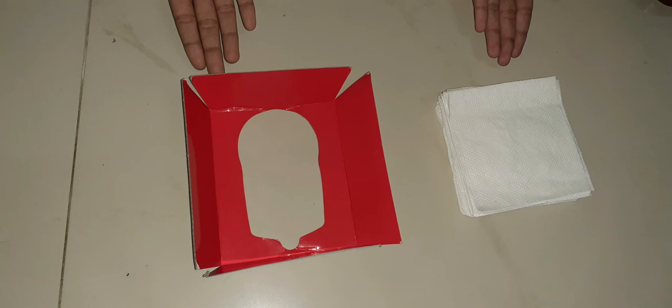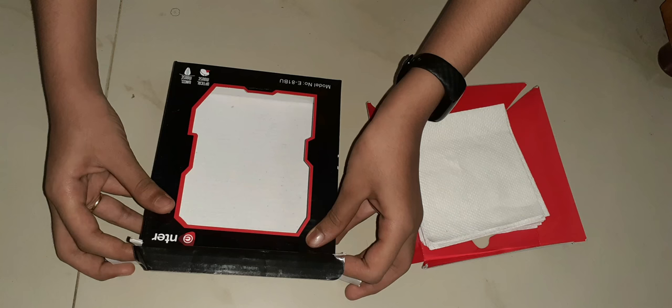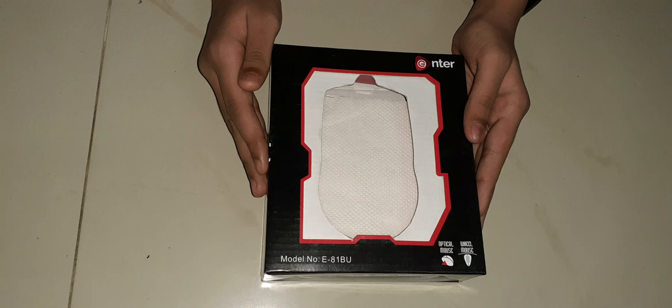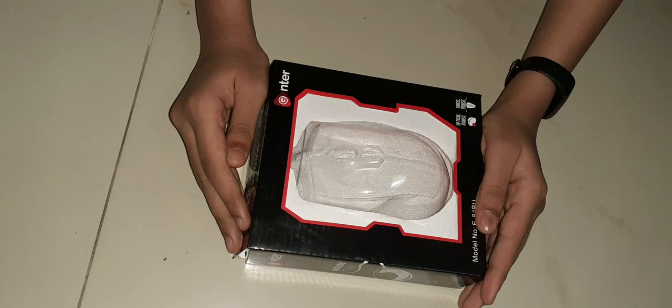First, take the inner tissue box and keep the tissue inside it. Next, take the outer box and place the tissues in it. You can take them out easily, and without dust falling on them, we keep the cover on it.